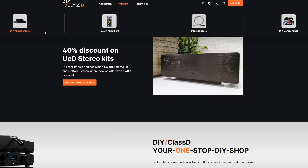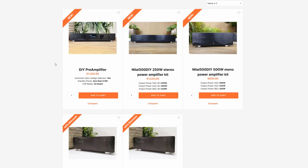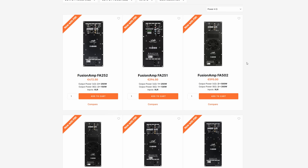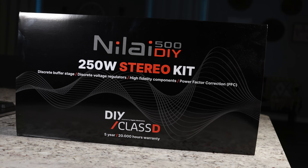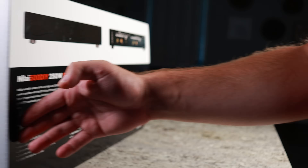Hypex wants to continue to recognize the contributions that the DIY field has made to the industry, and because of that they have created this new website, DIY Class D, for DIY enthusiasts. This site allows you to build your own high-end system with ease — they have high-fidelity amplifier kits, pre-amplifier kits, and even plate amplifiers. If you want to design your own, they even offer parts for that. After browsing the site, the Neelai 500 DIY kit really caught my eye, and DIY Class D was nice enough to send me one to build and review.